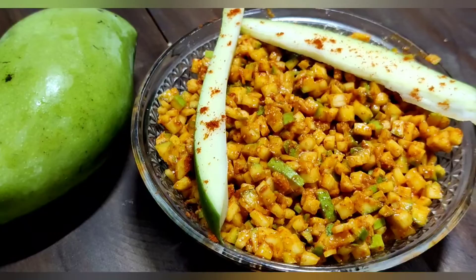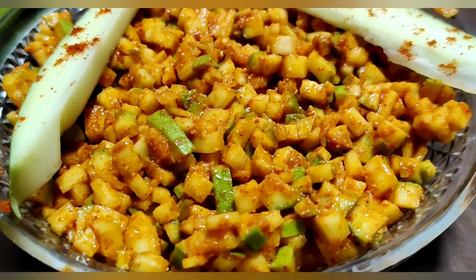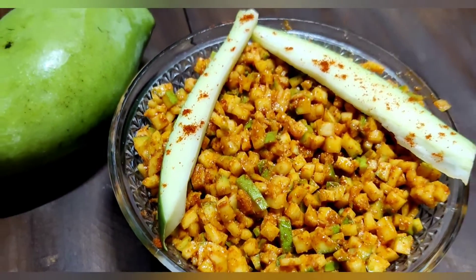It is ready. Try this recipe — you can also try this recipe at home. If you like this video, please subscribe. Thank you, friends!